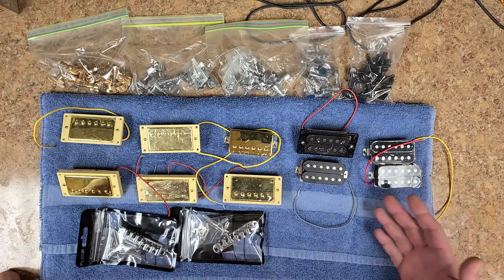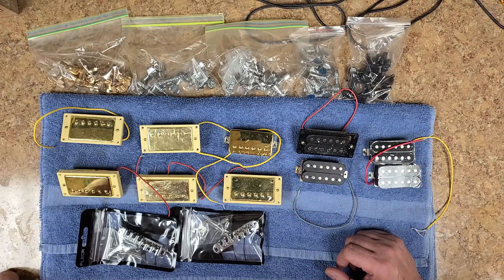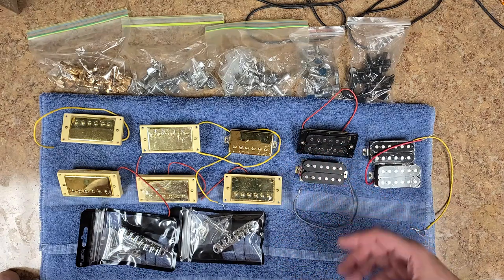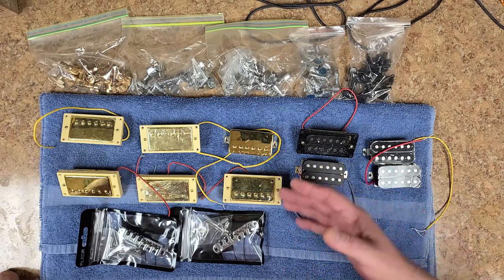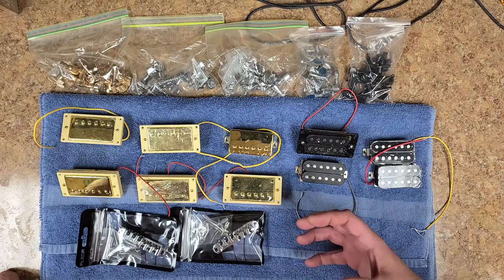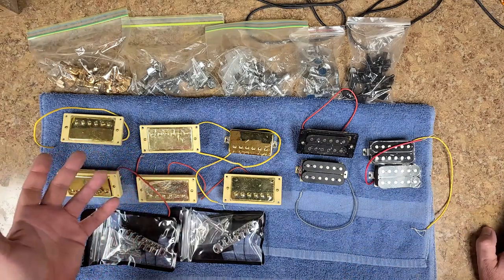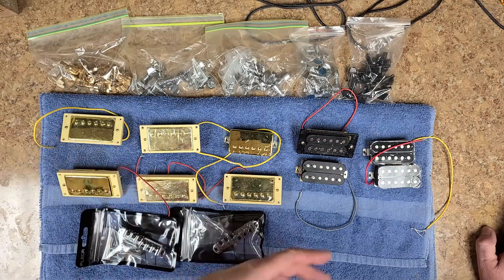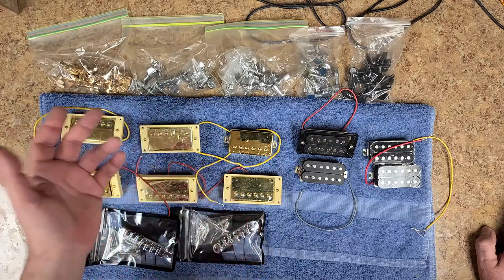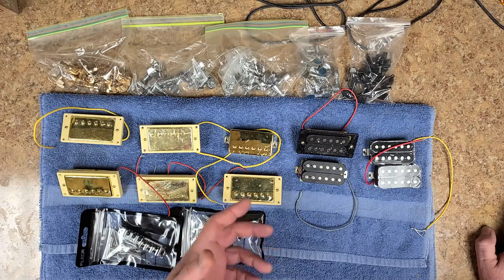If anybody wants any of these, just let me know in the comments. I'll do another number game — if anybody really wants these. The pickups probably aren't going to be great for a clean sound; they're probably low quality Chinese stuff, but if you're using high gain or heavy metal distortion that really doesn't matter — they'll all sound the same. So again, a number game. It'll be U.S. mailboxes only because shipping is always a pain. The range will be one to two thousand and that starts today as soon as you see this video.